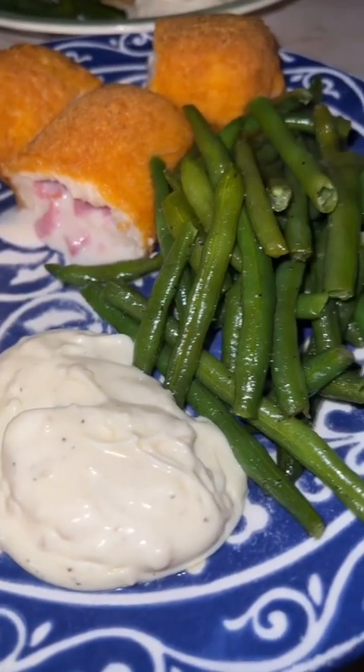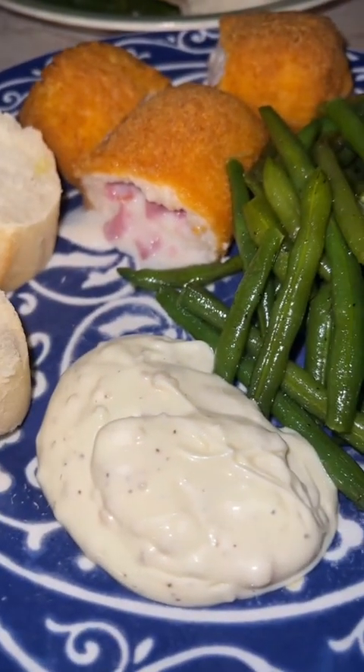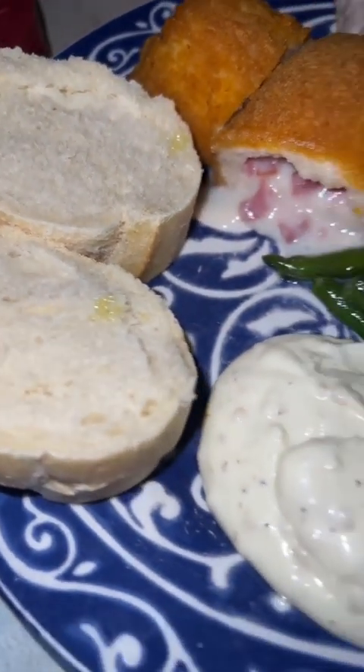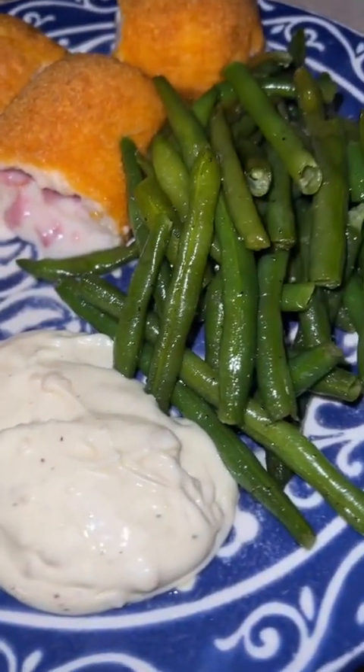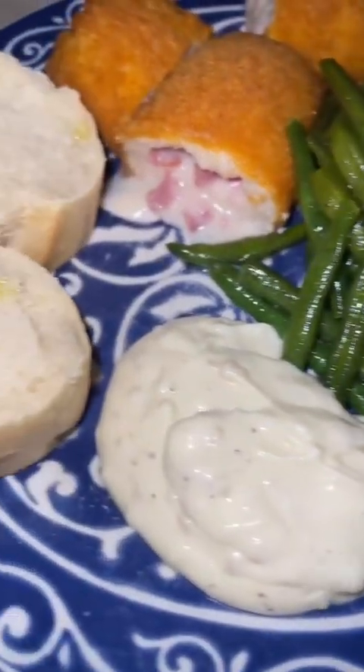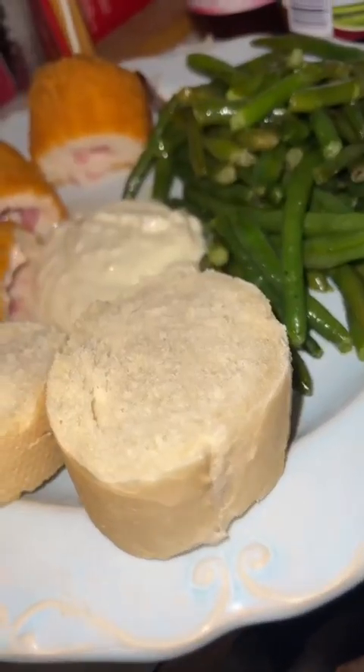All right you guys, there is dinner — there's the green beans, the aioli sauce, the cordon blues, and the French bread. Normally I would put butter but I figure there's going to be a mess of awesome sauces on the plate, so might as well just dip it in that.